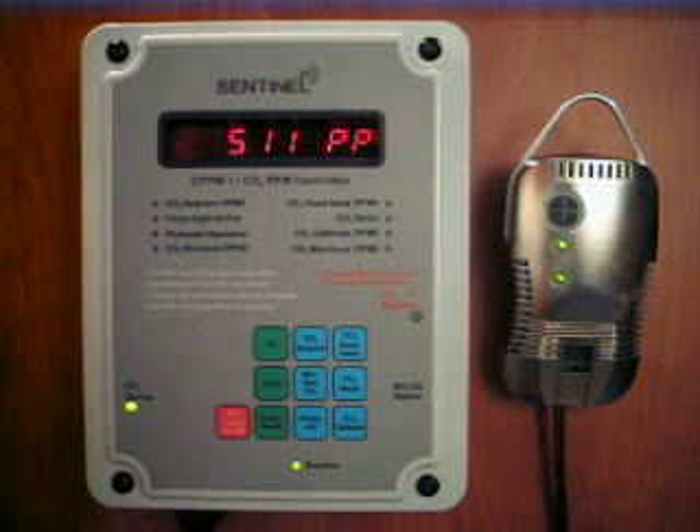The CO2 calibrate function allows the user to easily check and recalibrate the sensor. Some other units require the entire controller to be returned to the manufacturer for periodic calibration. The CPPM-1 calibration can be done by the user in about 10 minutes. Controlling CO2 has never been easier than it is now with the new CPPM-1 from Sentinel.